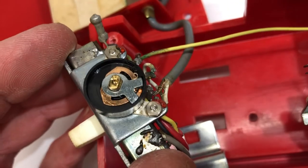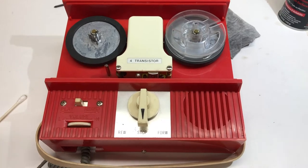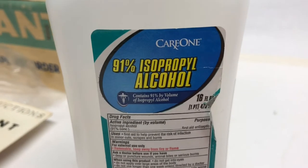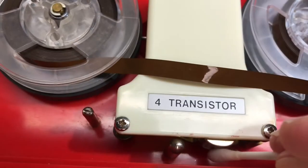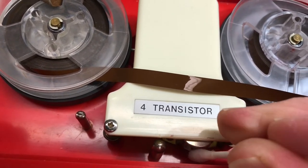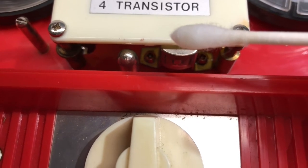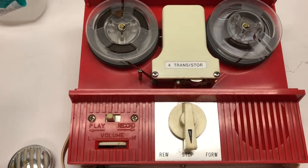It does turn easier now — it's cleaner. I reassemble it but it's still doing the same thing with static. So I'm going to try cleaning the tape head with 91% isopropyl alcohol and a Q-tip. I turn the Q-tip as I clean so if I pick up dirt I'm not grinding it back in. There wasn't much grime or dirt on the head, so it might not make a big difference.